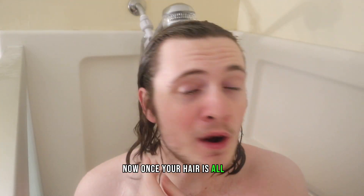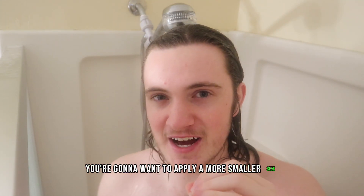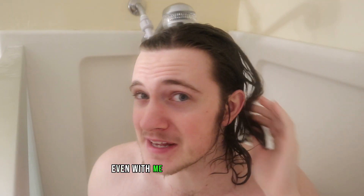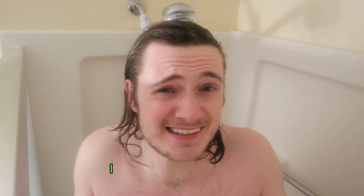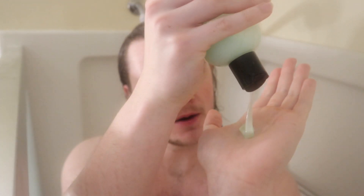Now, once your hair is all wet, it's time to apply the shampoo. If you have shorter hair, you're going to want to apply a smaller size, like a quarter amount. But honestly, even with me with pretty long hair, I still only apply about a quarter amount. So basically just like that — this much is really all you need.